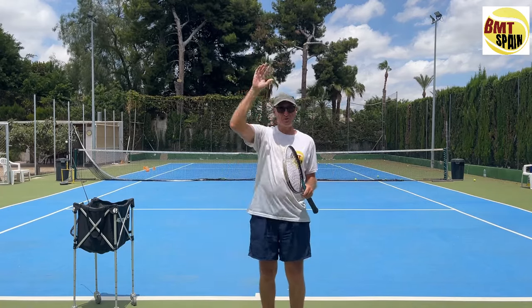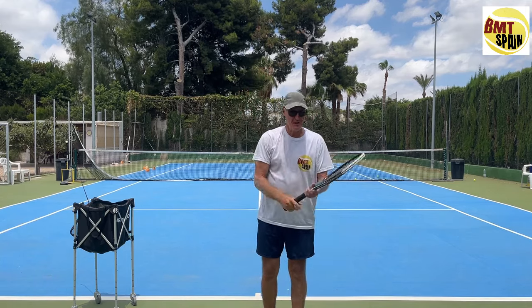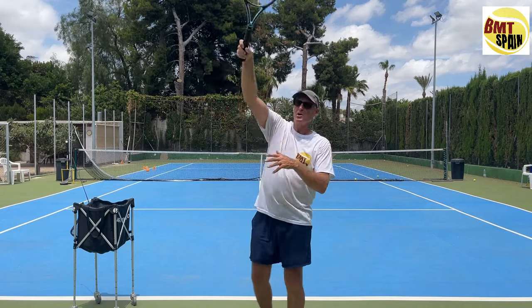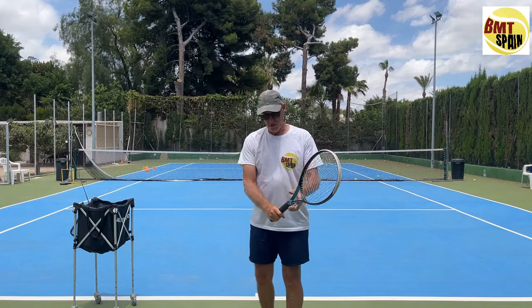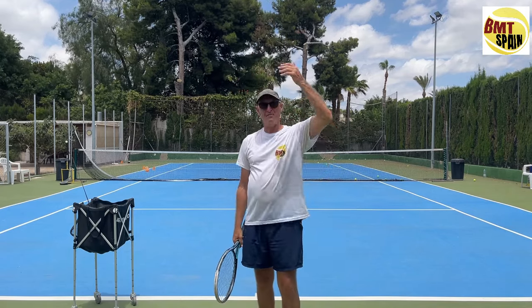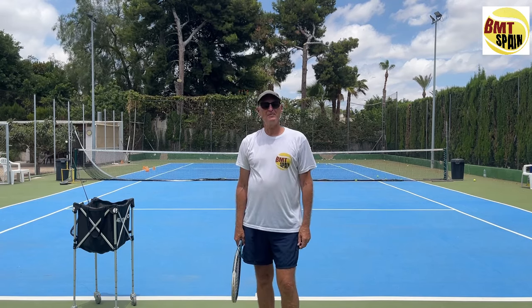As you can see, even with the whipping action you can have a good serve. So those were the differences: using a normal grip with wrist flexion, using the eastern forehand grip for the waiter serve also with flexion, and then the normal grip with pronation for a very high-level serve. Thank you for watching — see you in another video.